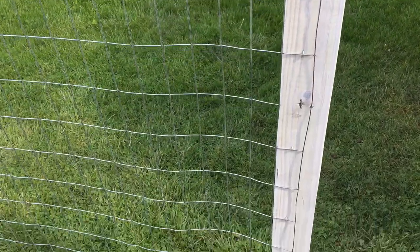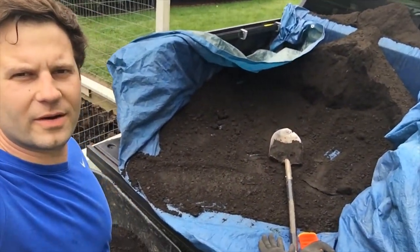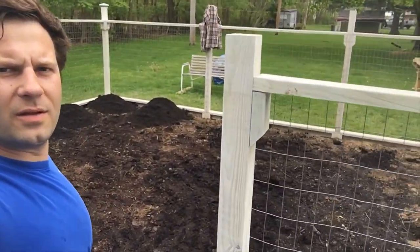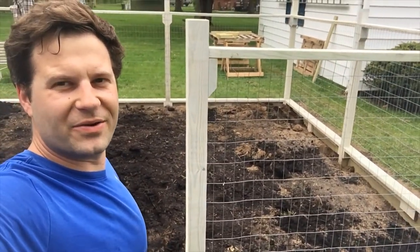I went to Barnes on Catawba and got a bunch of topsoil. I've been taking that into the garden and trying to fill in some of the low spots, and I finished putting up the welded wire.